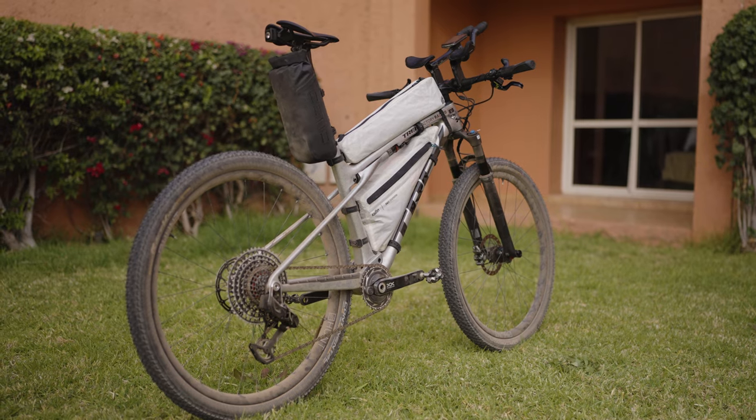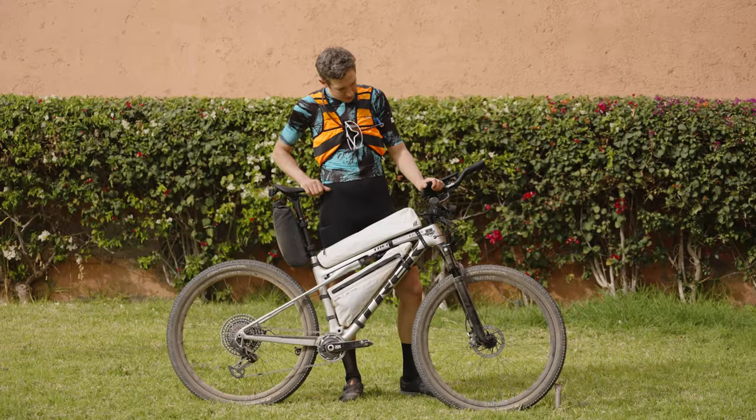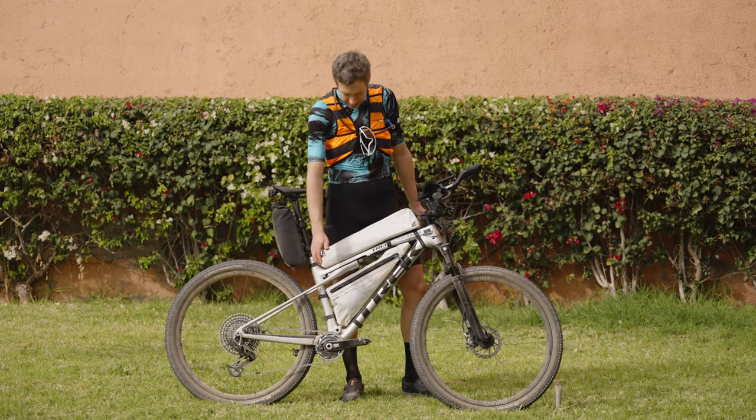It comes with 80 millimeter travel at the back and 110 at the front. The fork is Fox 34. This is called the ISO strut.